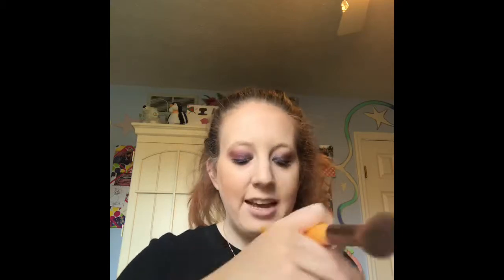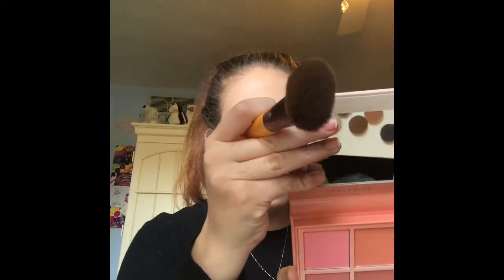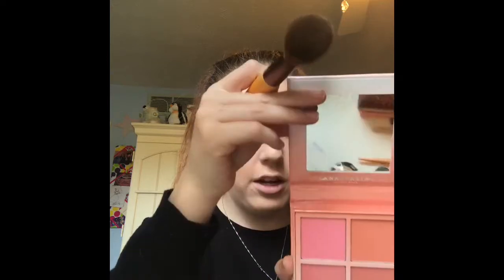For blush, I'm going to take this new blush kit from Anastasia in the shade Radiant — it's so pretty, guys. I'm going to take the shade Terrace and use the same brush. Tap it once. It just gives a nice healthy flush to the cheeks. Oh, that's so pretty.